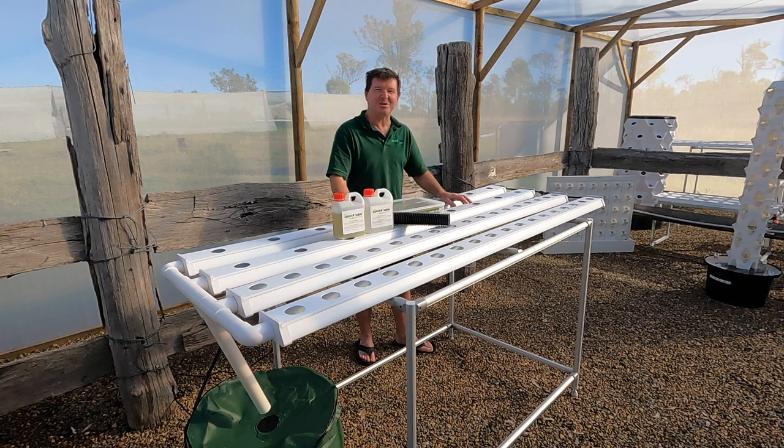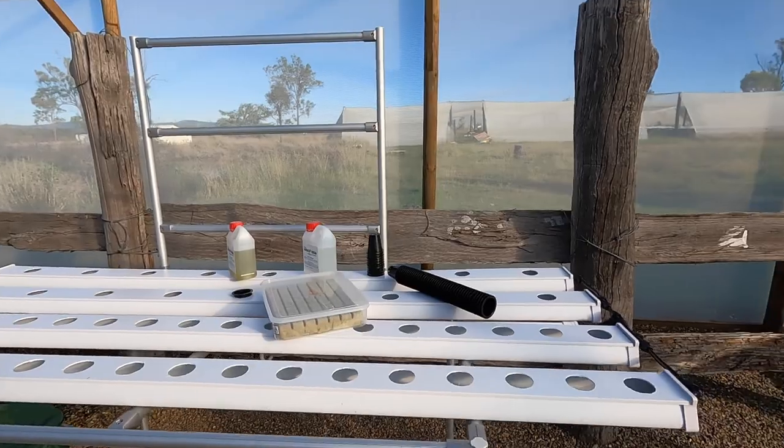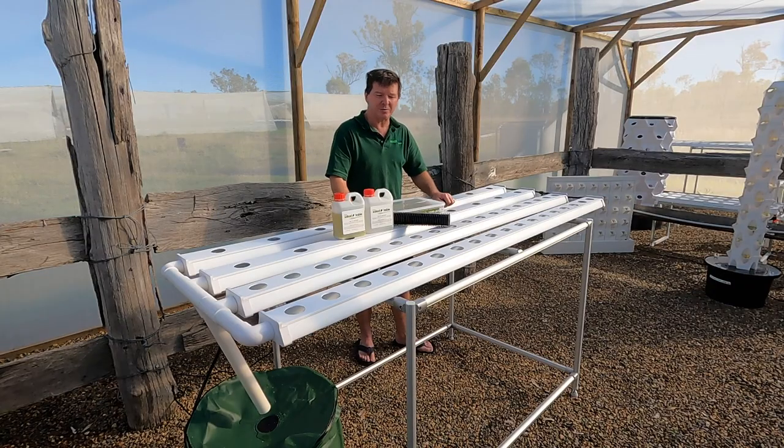Hey, I'm Dennis from thesaladtable.com.au and thank you very much for purchasing the 52 plant salad table. It also has an optional trellis on the back and at the end of this video I'll show you how to put that together as well. Welcome to the salad table family and don't forget to watch all our videos on how to grow your own seedlings, how to use our salad table nutrient, etc. Let's put this thing together.